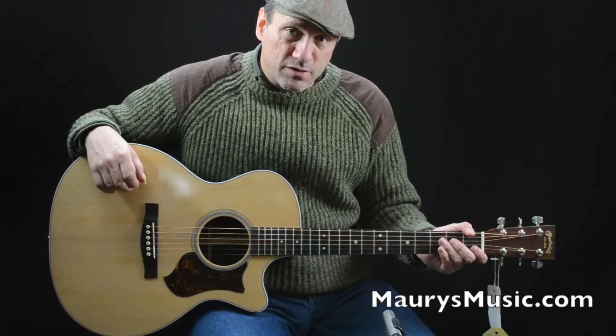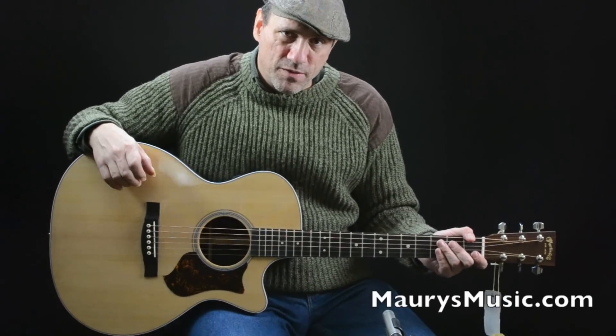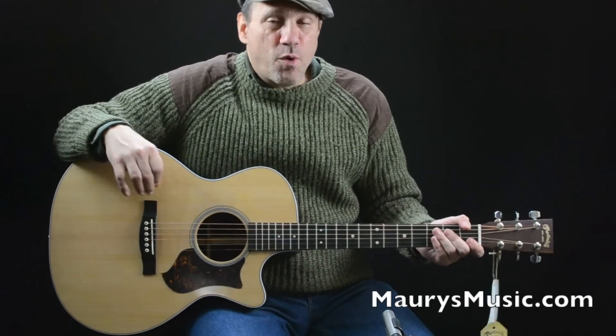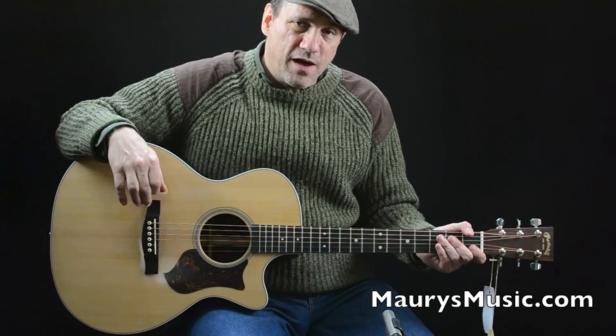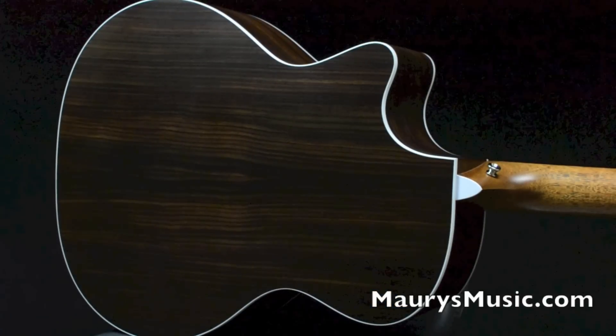It's an acoustic-electric guitar that has a modern pickup system in it, standard. The 4 refers to the fourth level or tier of the PA series, and this one is made with solid Indian Rosewood for the back and sides.